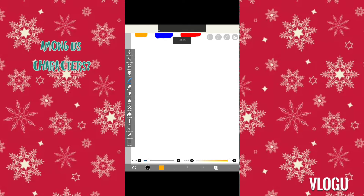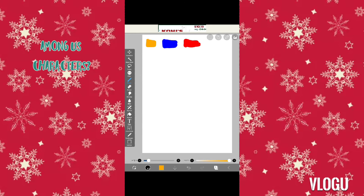So what should we draw? Oh, how about an Among Us character? Yeah, alright, so I'm gonna do an Among Us character. And I can do three of them, because I have three colors. I like this — okay, I'm being creative.